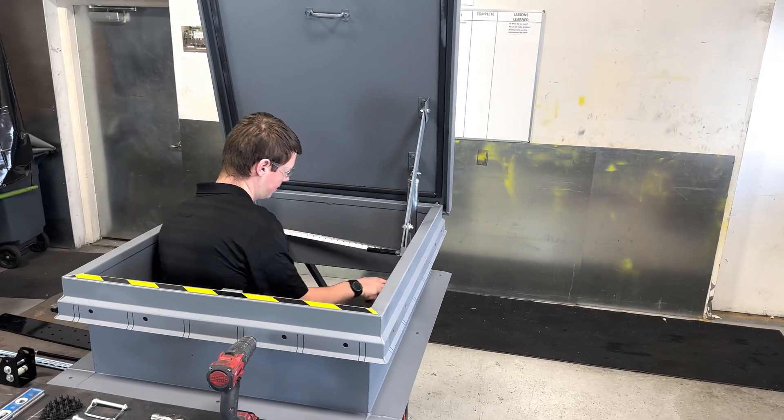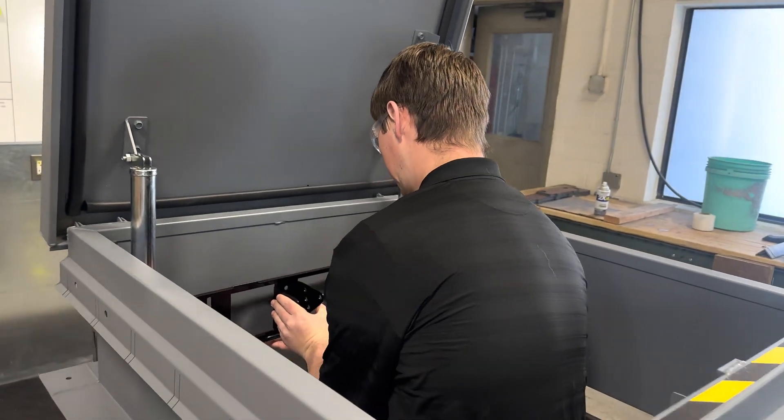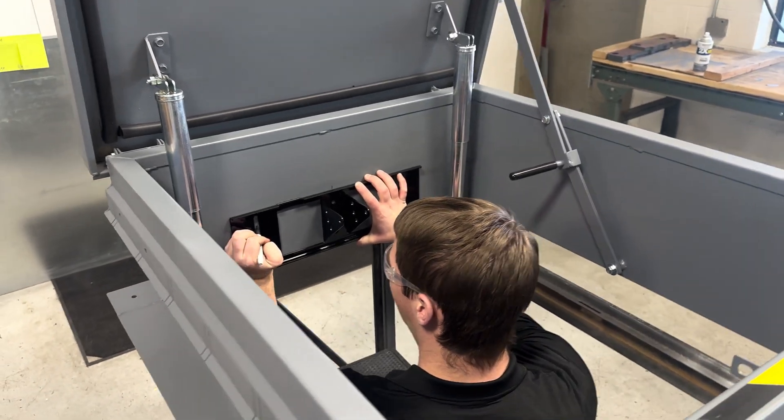The first step in assembling your ARHO will be to center the back bracket in the hatch. Line up the bottom of the back bracket even with the bottom of the hatch curve, then mark the center of the slotted holes.